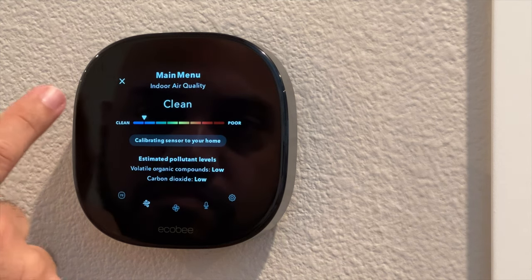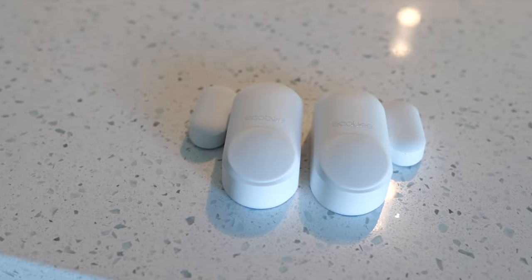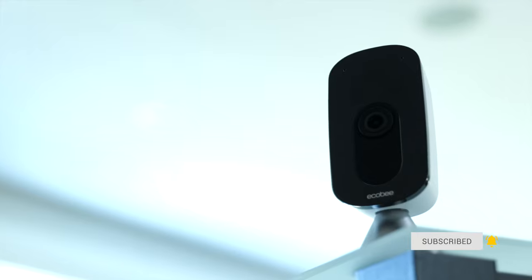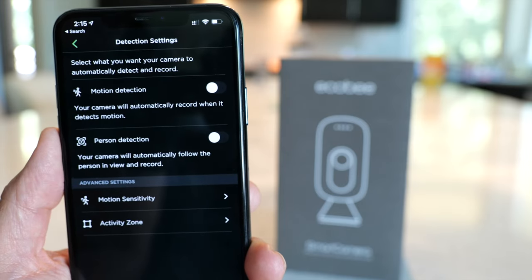Both thermostats work perfectly with the entire Ecobee smart home ecosystem. Ecobee also offers smart sensors for doors and windows as well as a smart camera, which I've covered previously. The thermostats can serve as a hub for an Ecobee smart security system, letting you keep tabs on your home and get notifications from your thermostat, smart sensors, and smart camera, all remotely. I'll drop a link to my previous video in the description along with links to where you can pick up the new thermostat models. Thanks for watching — I'm Andrew Webbers, and I'll catch you in the next video.